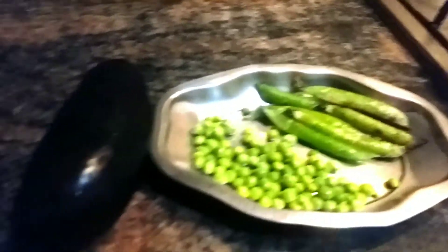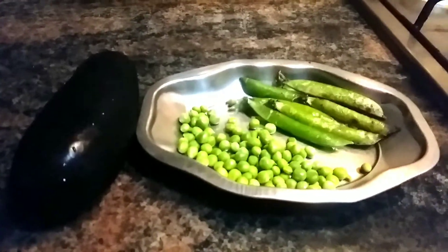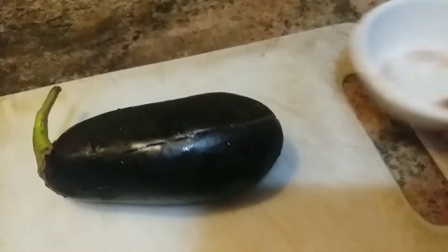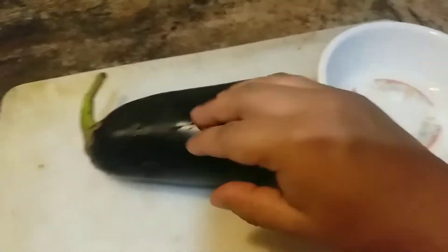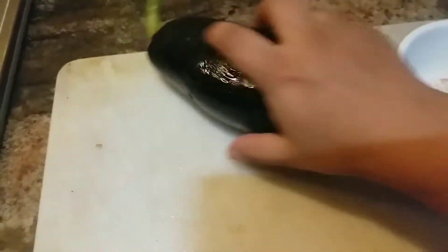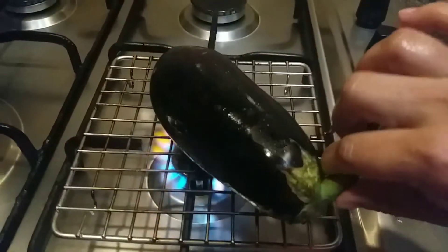For this we require a big eggplant and few peas — peas gives a very good taste to the eggplant. First, let us cut and look at the inside of the eggplant just to make sure that it's not spoiled, and also it helps cook the inside part. So apply oil on it and let us place it on the fire.